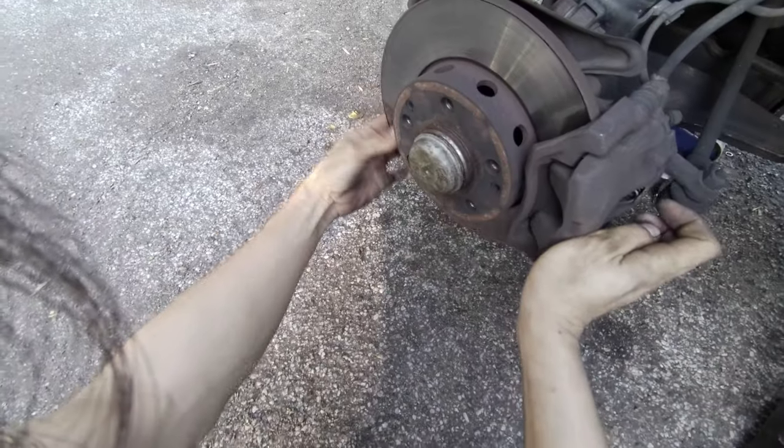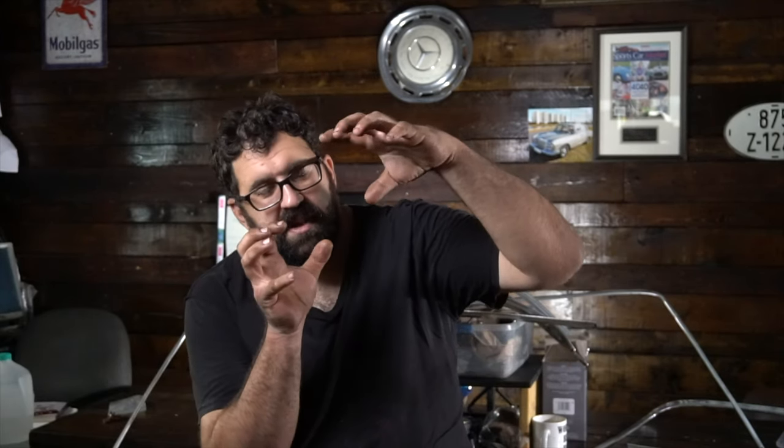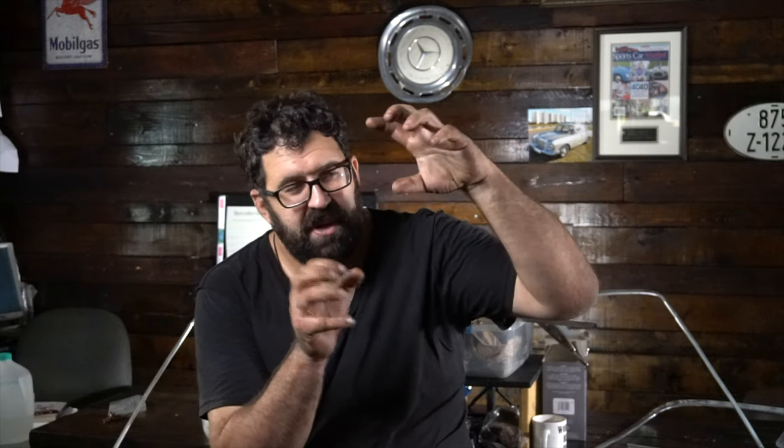Brake rotor warpage became pretty uncommon until the advent of the 116 chassis, because of the way that the brakes were mounted. It's very rare to see warpage and vibration on brake calipers that are mounted at the front of the rotor. But it's more common, I've observed, to see it on brake calipers that are mounted like the ones in the 123 — at the back of the rotor. I'm still trying to figure out why this is.